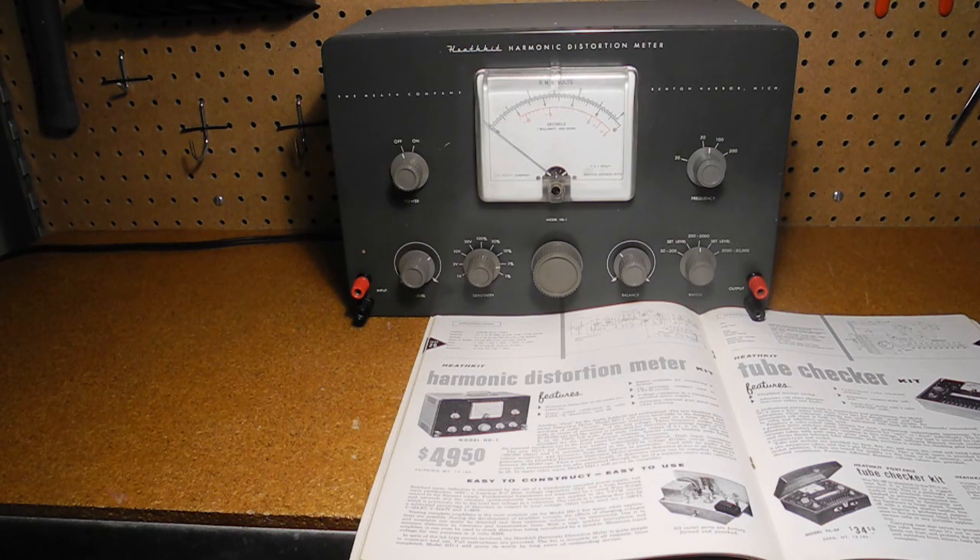These were all harmonic distortion meters. Heathkit also offered a line of intermodulation distortion meters which included the IM-1, AA-1, IM-22, IM-48, and IM-5248.